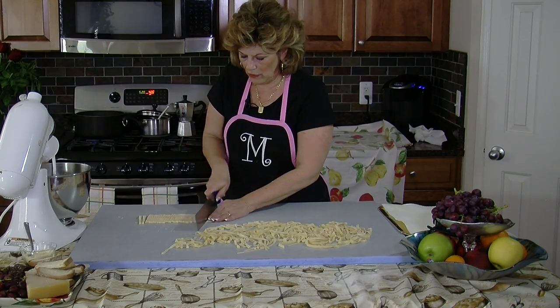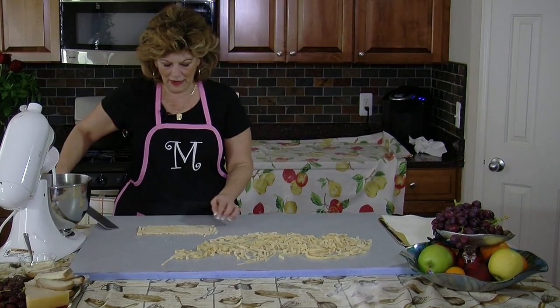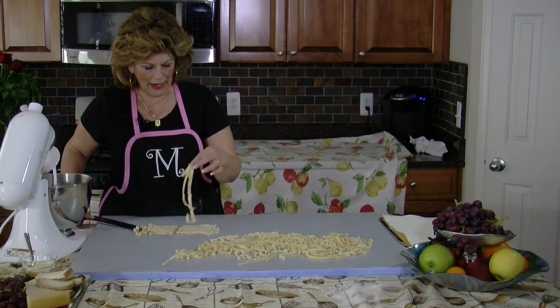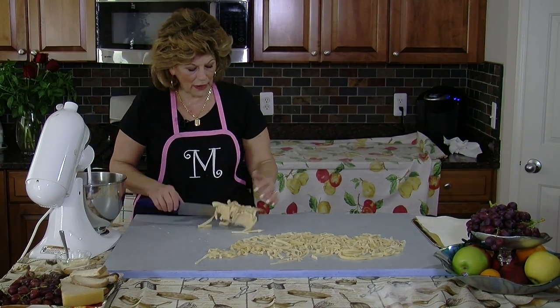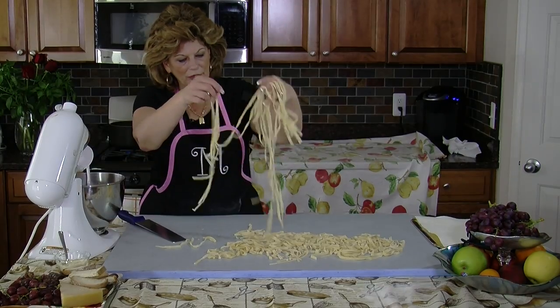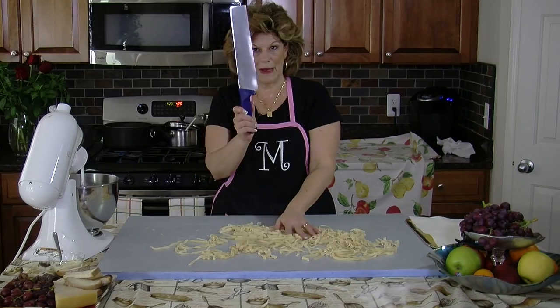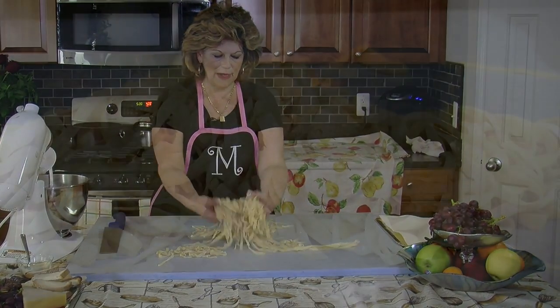One thing about homemade noodles, especially cutting them with the knife like this — not two are alike. One is thinner, one is wider. And that's how you can tell if pasta is made by hand, rolled and cut with your pasta knife. And there you go — three eggs of homemade fettuccine.